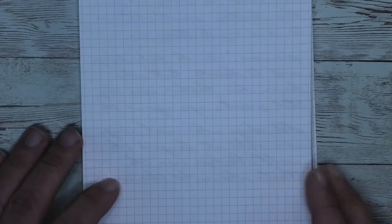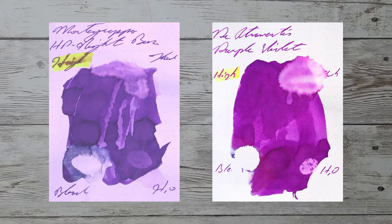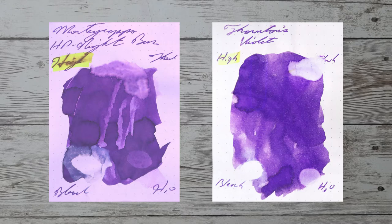Looking at the back of the page, there's no bleeding and no ghosting. With over a thousand inks reviewed, let's take a look at some color comparables. Here is Diamine Violet. Here is Noodler's Cactus Fruit Eel. Here is Private Reserve Infinity Purple. Here is Thornton's Violet.